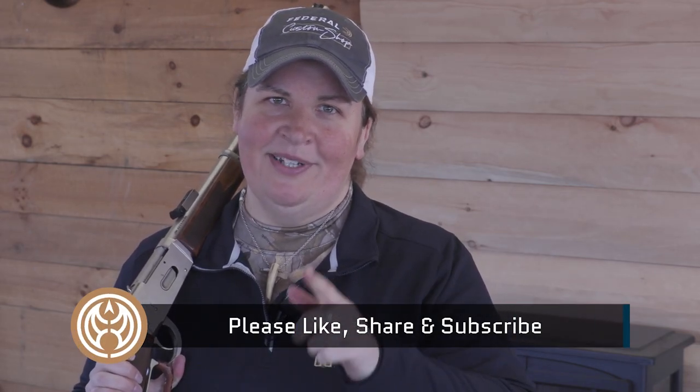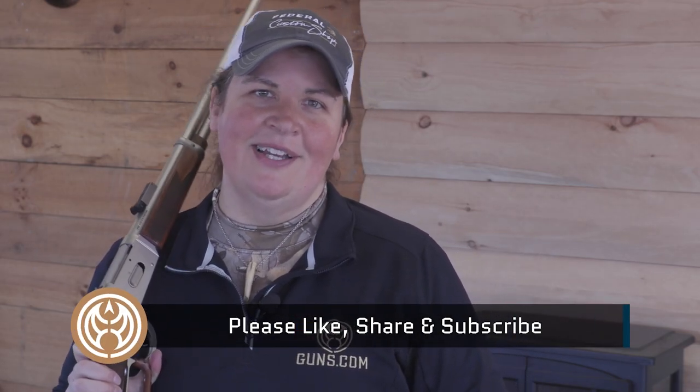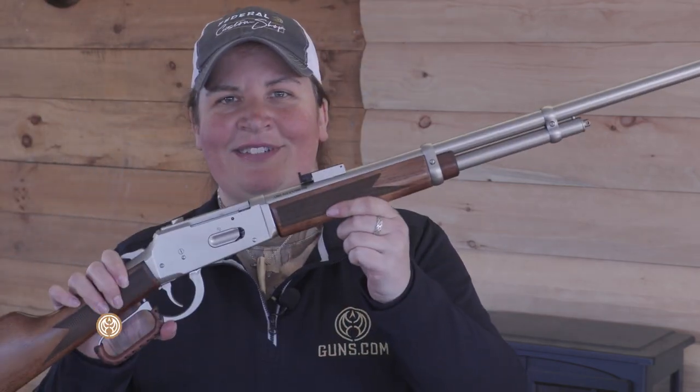Thanks for joining me for this look at the TriStar LR 94. If you're in the market for this, any other lever action shotguns, or any used guns at all, check out the guns.com vault and be sure to give us a like, share, and hit that subscribe button so you stay up to date on all the content hitting our channel — especially lever actions like this one.